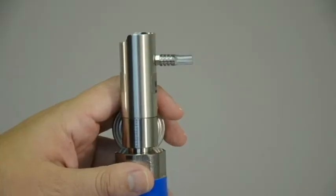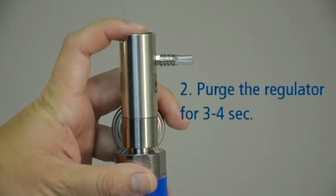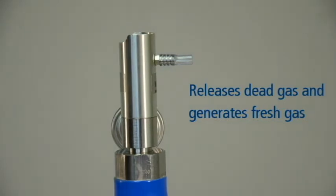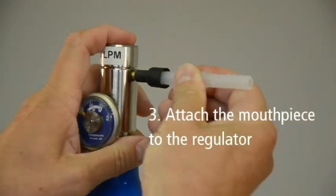Before performing the accuracy check, it is important to purge the regulator. This is done by pressing and holding the button or valve on the regulator for 3 to 4 seconds. Purging the regulator releases any dead gas that may be present and generates fresh gas for the purpose of your accuracy check. Next, attach the Alkosensor 3 mouthpiece to the regulator tube.